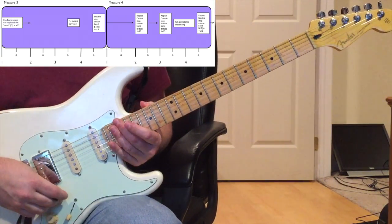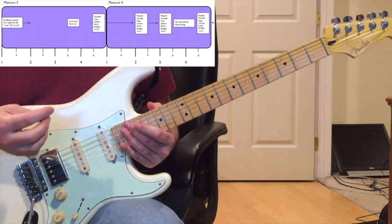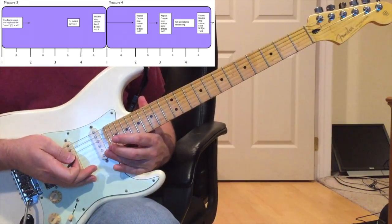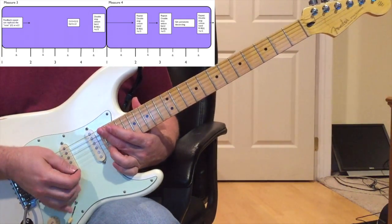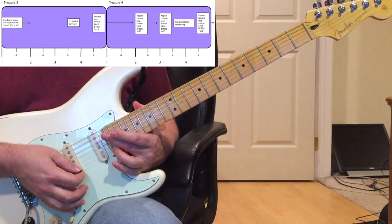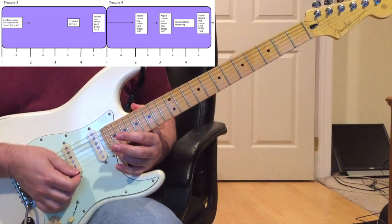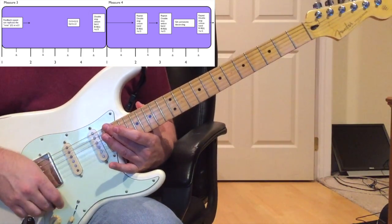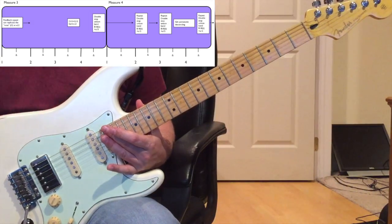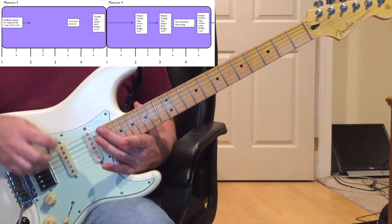Moving on to measures three and four. Measure three actually starts with really nothing played - it sounds like there's just a little bit of feedback happening. It's a note that sounds like a D, like that D on the 27th fret of the E string. You can hit that note to sort of fake that feedback, since feedback is a little hard to generate at will. That's on beat one of measure three.